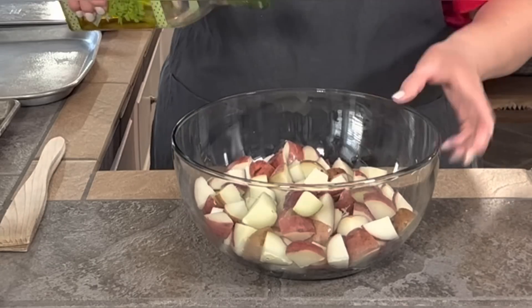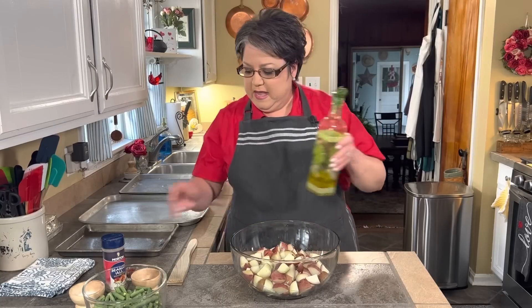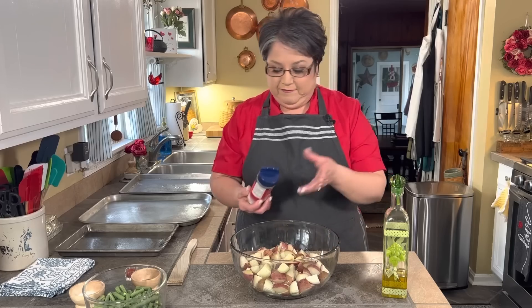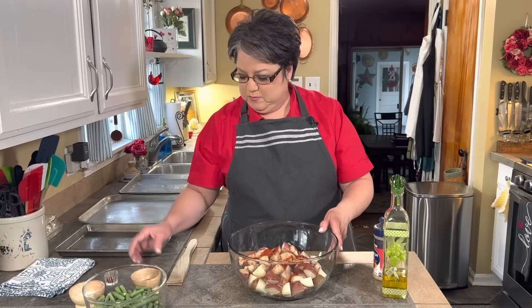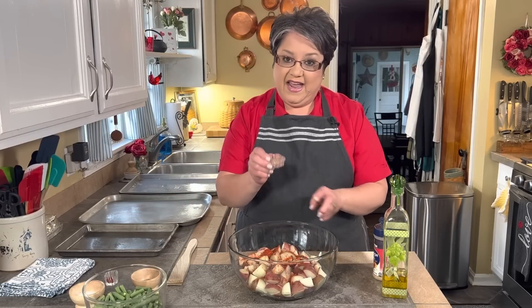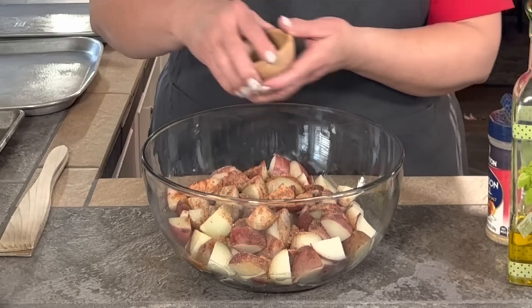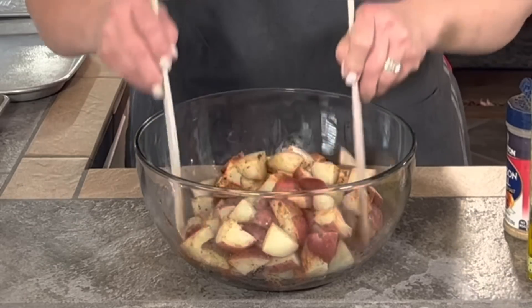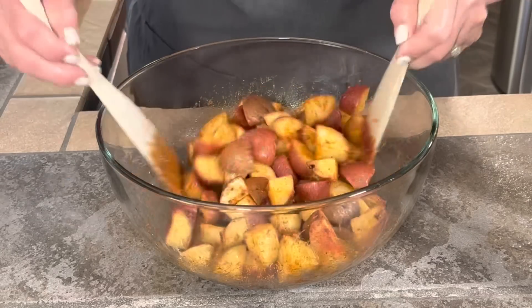Now I'm ready to season them. You want to make sure that you preheat your oven to 400 degrees. I'm gonna add some olive oil — just enough to coat them really well, about two tablespoons or so. I'm gonna add some season all; you can use any kind of seasoning salt that you like. I'm gonna add some paprika — that's about a teaspoon or so — it's gonna give them a beautiful color. And I have garlic powder here, half a teaspoon, plus some pepper. Plenty of pepper. Now I'm gonna toss them together so they're very well coated with the olive oil. The paprika is giving them a beautiful color — and these are ready.